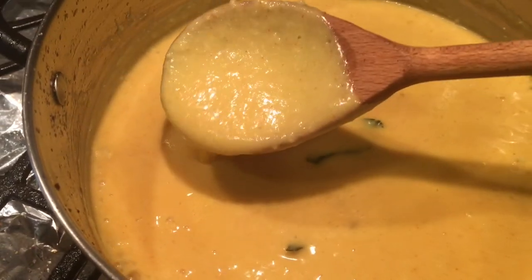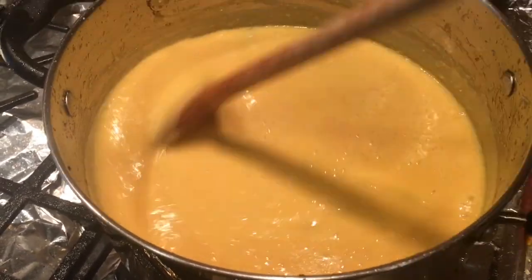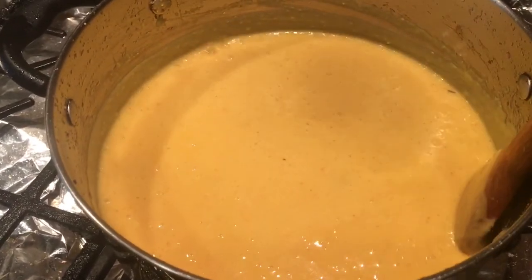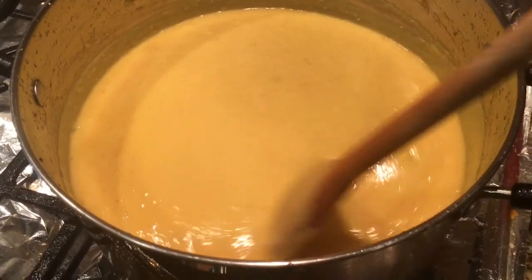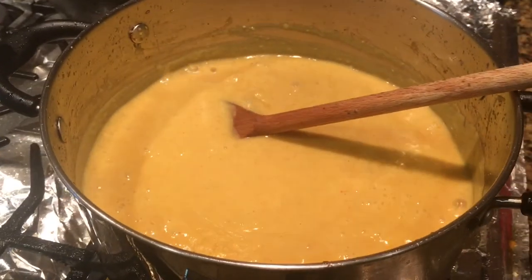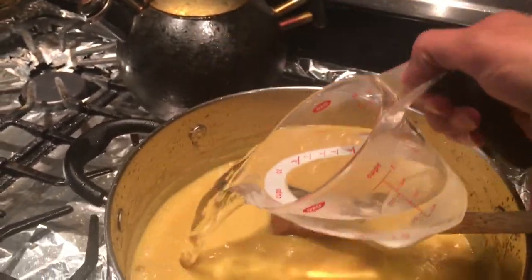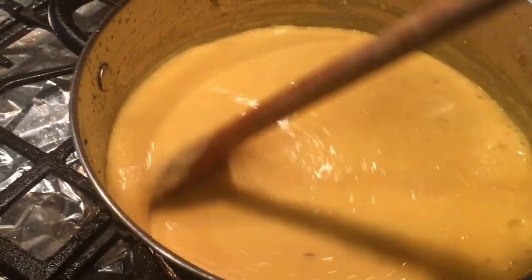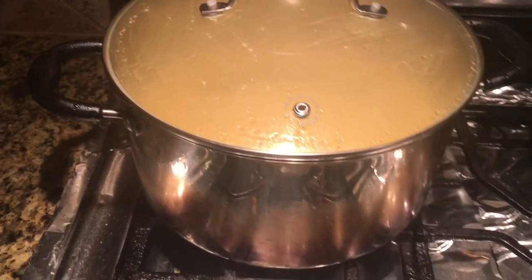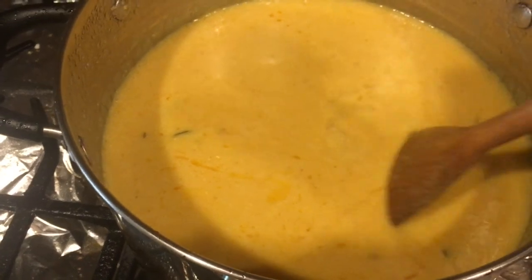The consistency is a little thick so I'm going to add a glass of water, which is eight ounces, then lower the flame to medium-low and cook it for 40 minutes. I'm adding one cup of water, covering it, and setting the timer for 45 minutes on medium-low heat.